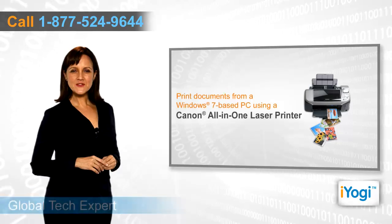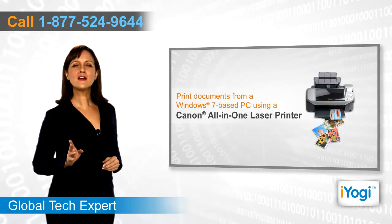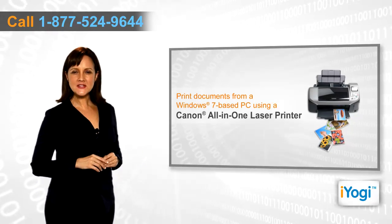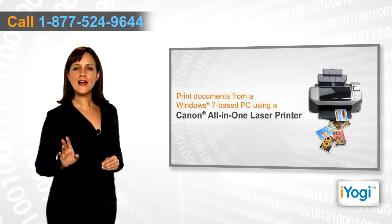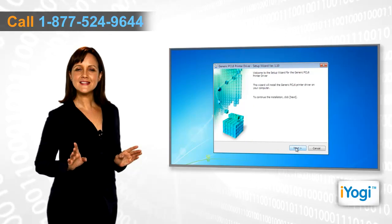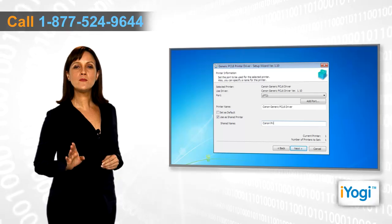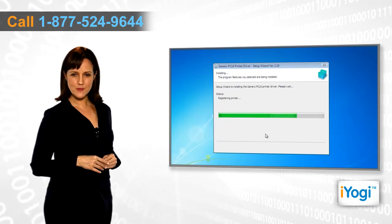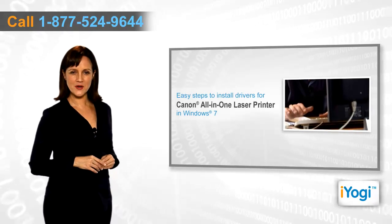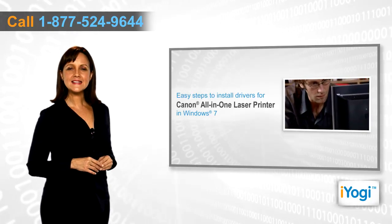Do you want to take out printouts from your Canon all-in-one printer? Whichever model of Canon all-in-one printer you own, you can easily connect it with your Windows 7 computer and take out printouts of documents with just a click. To carry out the printing process, you first need to install the compatible Canon all-in-one printer drivers on your Windows 7 computer. Follow these quick and easy steps.